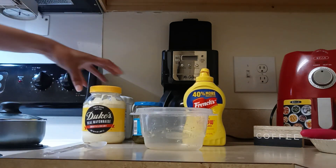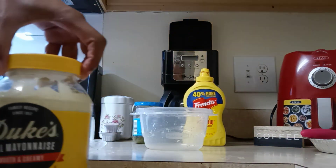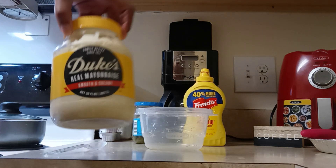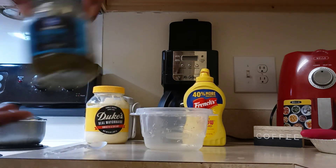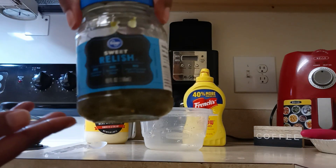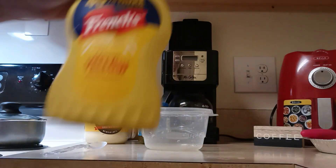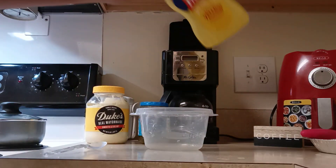So I have my dupe mayo. I have my sweet relish. And my French's mustard.